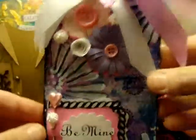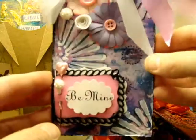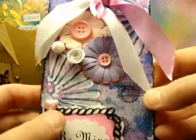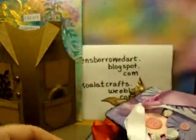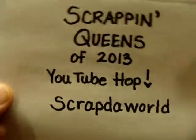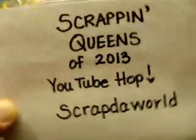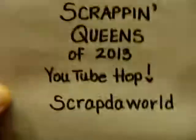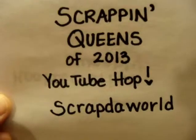myscraproom.ning.com — it's just a cool place to hang out. The ladies are super helpful, creative, just genius artists. So fun to be a part of that community. Yay, Scrappin' Queens of 2013 YouTube Hop — really fun prizes. I hope you guys will hop to all of their YouTube videos and check them out, and I will catch you later. Bye.